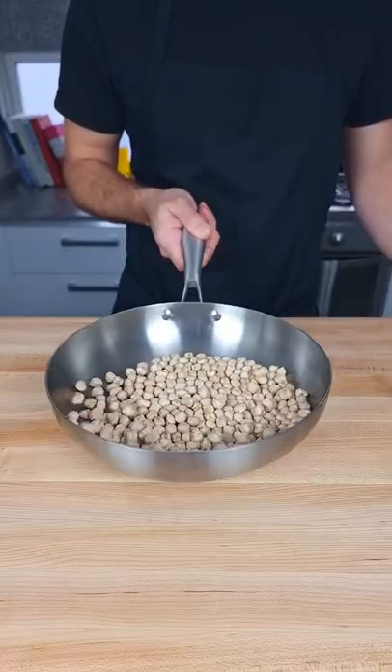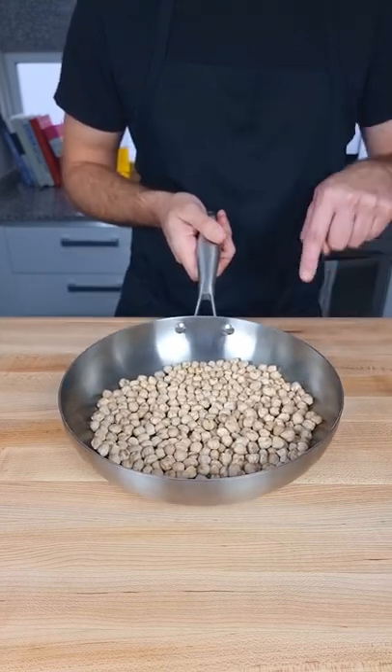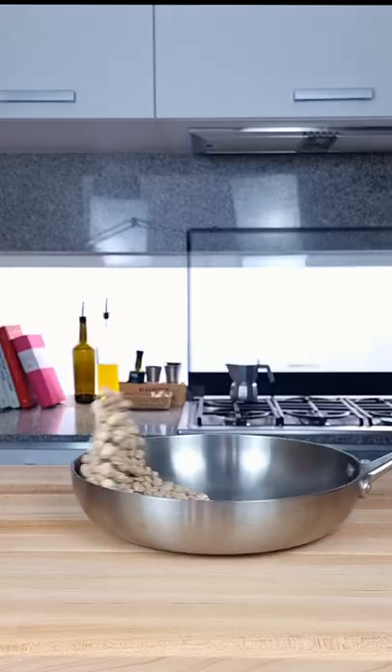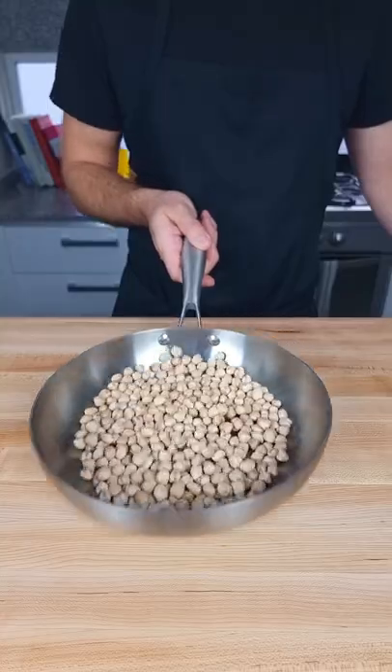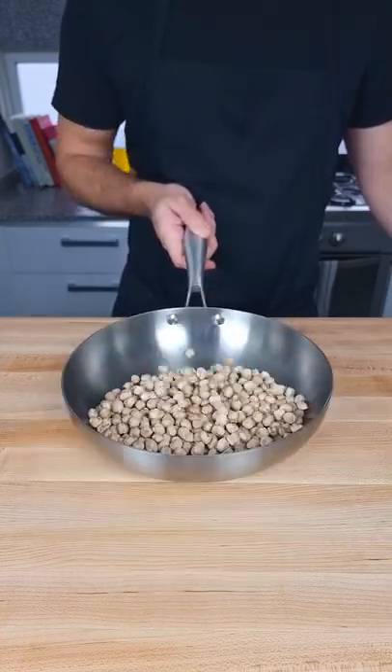Most people just try to do an up and down motion like this, but that's not how it's done. The pan stays on the surface at all times — it never leaves. Then just slide the pan forwards and pull back. Look at my arm, nothing fancy is happening, just forwards and back.